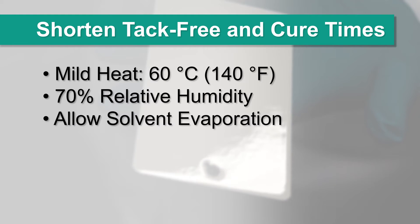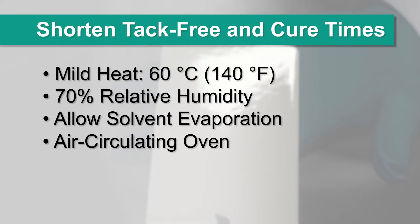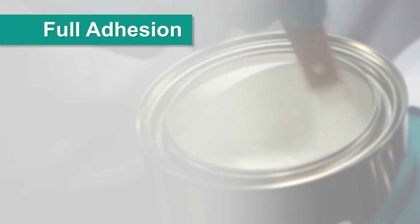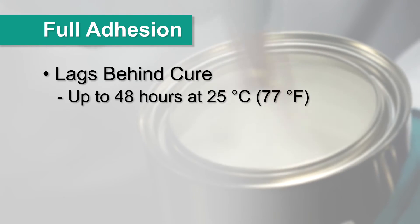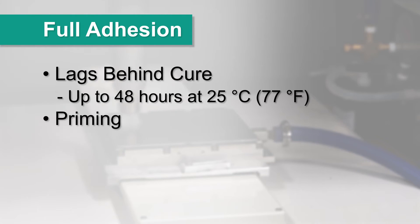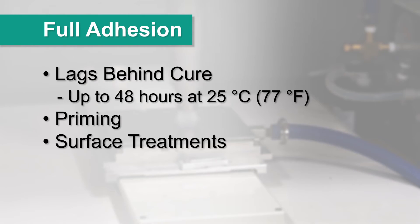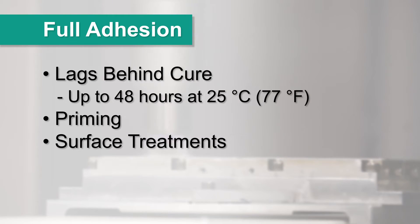When using heat, allow adequate time for the solvent to evaporate before exposing the product to elevated temperatures in an air circulating oven. Full adhesion typically lags behind cure — it may take up to 48 hours to build in some coatings at 25 degrees Celsius. On certain difficult low surface energy substrates, you may improve adhesion by priming or with special surface treatments such as chemical or plasma etching.